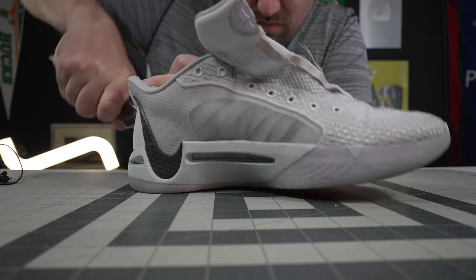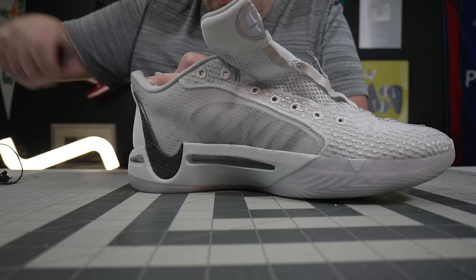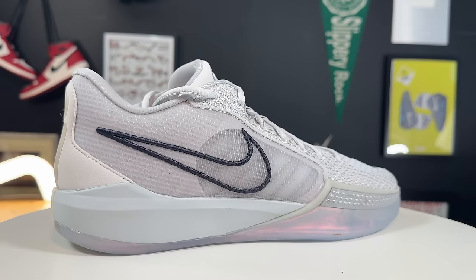However, if the Sabrina 1 is not a flagship-level Nike shoe — let alone one of its very best, potentially at the top of its line — I'm not sure what is. Let's get into it. The Sabrina 1 is packed full of super intuitive features, and the uppers are no exception.